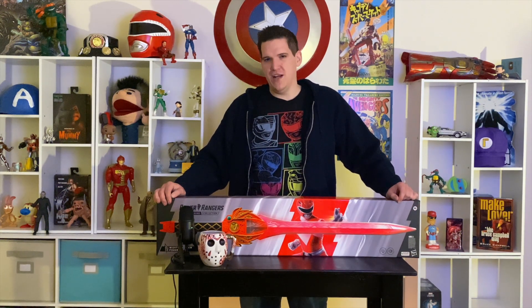What is going on Dork Daily, welcome to another edition of Out of the Box. It is Gabe Ribeiro back with another unboxing video, and today we've got something special because this is long overdue — we're covering the Power Rangers Lightning Collection Power Sword from Hasbro. Let's get into it, shall we?